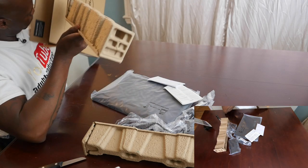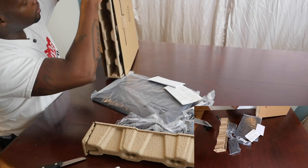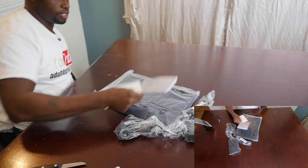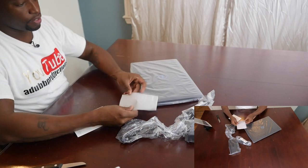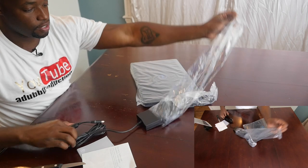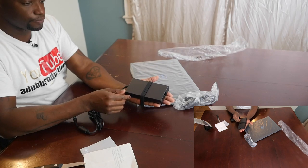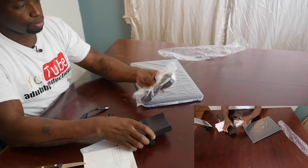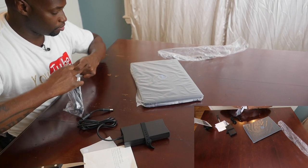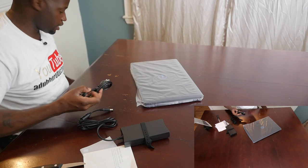So what do you get when you get a Dell G3? This is what you get: the quick start guide for the Dell G3 15-inch, the warranty information, the brick power cord — this thing is huge. For size comparison, here's my hand next to the brick and the power cord to plug into the brick. What I notice immediately is no accessories, no little extras. I guess this is how laptops come these days.